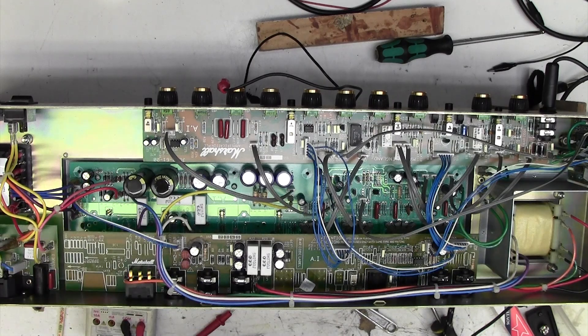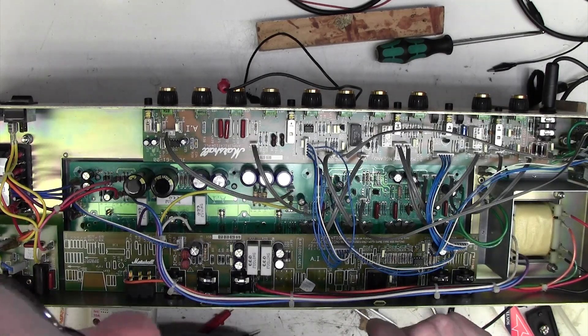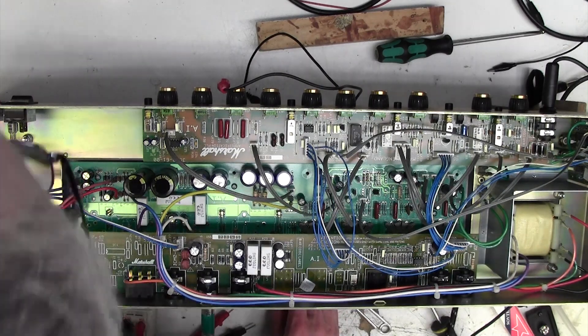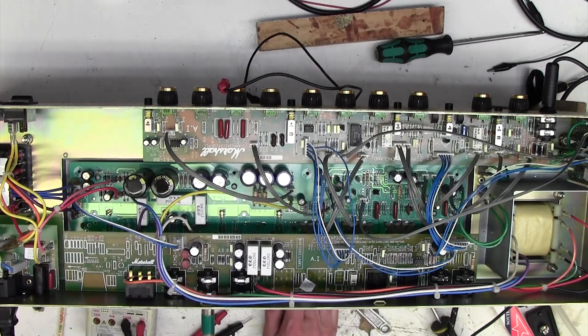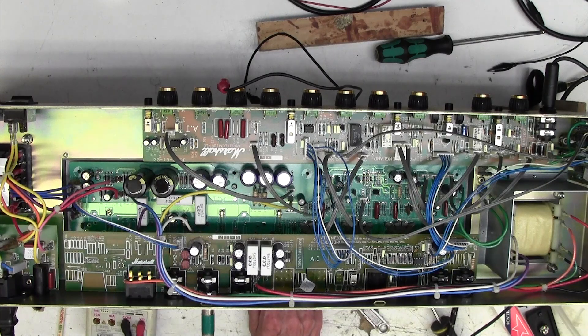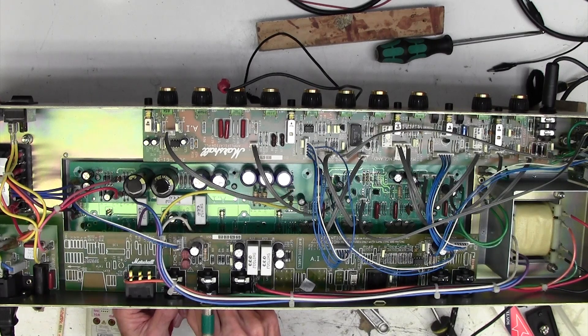Right, now I think we can try the amp again. See what the bias is doing. I will be doing the bias but I want to get the amp working first of all. Alright, on we go, it's on. Right, that's good. I'm just going to quickly check the bias under here to make sure I haven't got anything silly going on. It's coming up to about 20 milliamps on one side and 23 milliamps on the other. That's okay - we haven't got anything silly going on there.